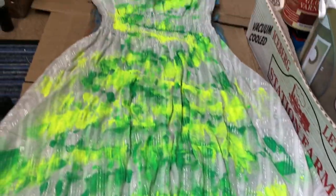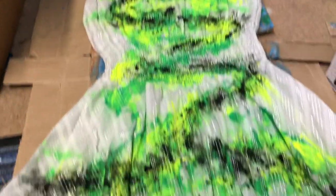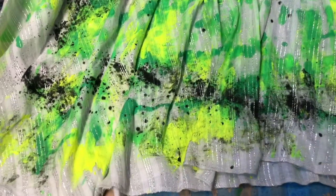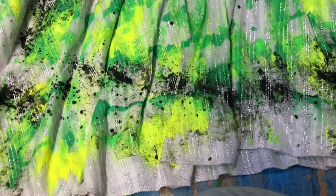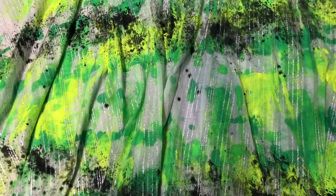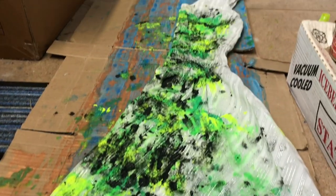I'm going to do the front and then add the black. I've just finished spraying the black on, and after spraying it I basically just dabbed it to spread more of the color out — very similar to what I did in my last tutorial video, which I'll link below. Now I'll do the back as well.